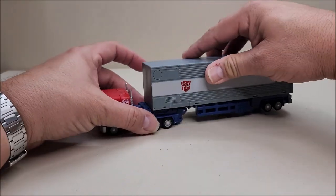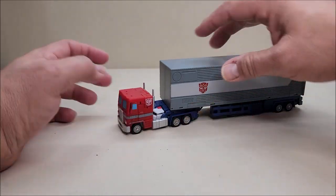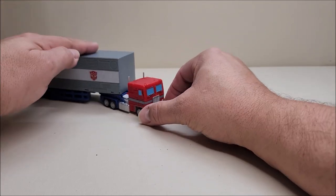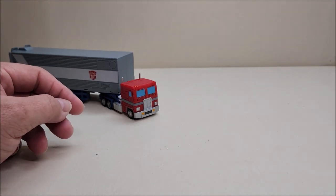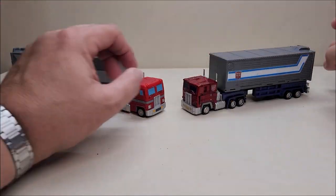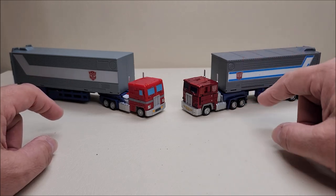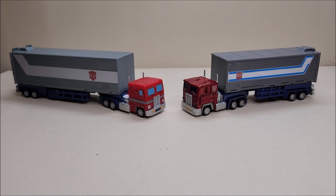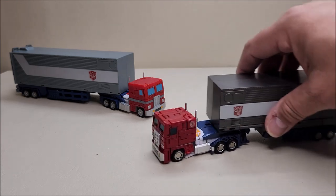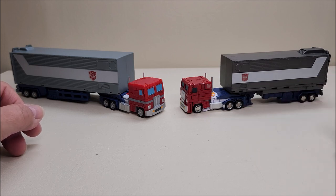Let's do some comparisons first. Starting with the previous version from Magic Square, the Light of Justice, which I've reviewed before. Deluxe Baldwin actually made a very in-depth comparison of these two figures — I'll put a link to his video up here if you want to see all the differences. Here they are side by side. And here's the one I recently reviewed, the New Age David — another fantastic figure I really enjoy.